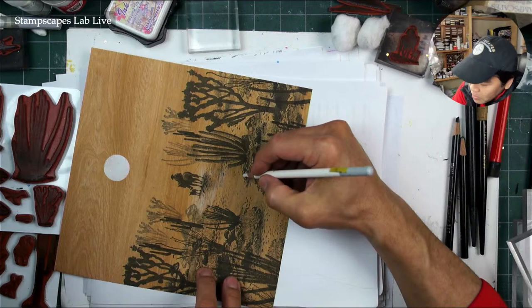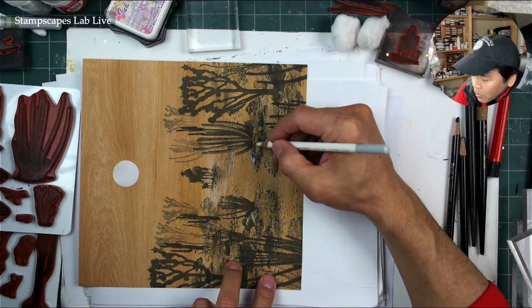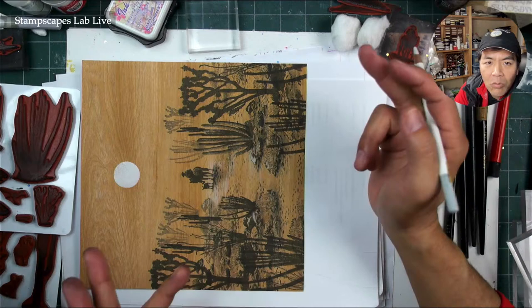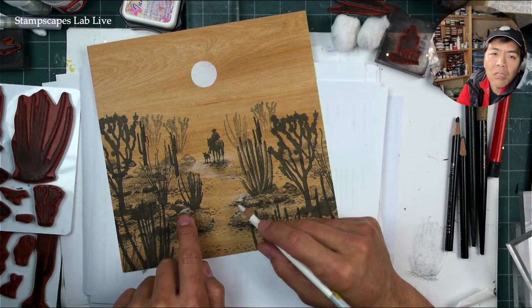Then we'll try to do this little corridor of light. On these rocks right in here, I'll have a little bit of lighting hitting them. You can do this with any white media, but I tend to think this pastel pencil is pretty good because you can really manipulate it — if you add too much, just take your finger and wipe it off. When you get what you want, spray-fix it to lock it down.